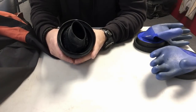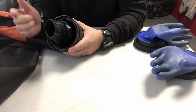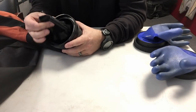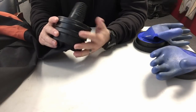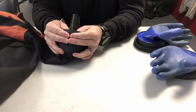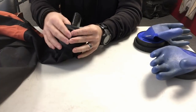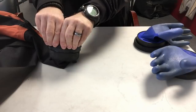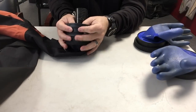Easy enough — I was able to replace this seal, which is a good thing because I need to use this suit later on this evening with some students. I was able to replace it very easily because I always carry an extra one with me. Now I'm going to purchase another seal to replace this one as a backup, put it in my save-a-dive kit or in my dry suit bag, so I'll always have it with me.